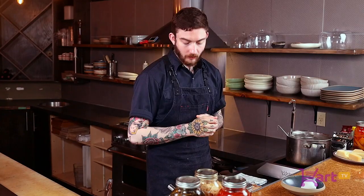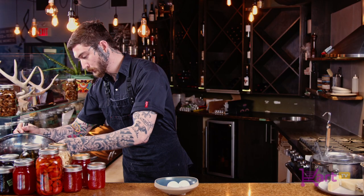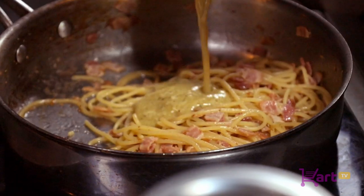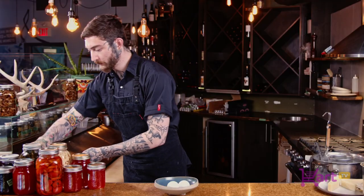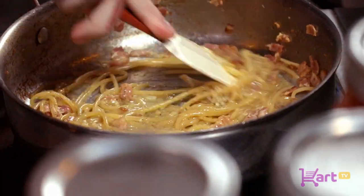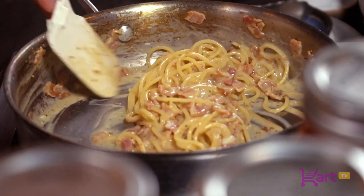Now that your pasta has been cooked and you're almost there, we want to kill the heat. We're going to use that residual heat to cook our egg mixture. With a spatula we're going to be constantly mixing, and slowly and surely it'll start to bind and tighten up. The goal here is to really not curl the eggs — you don't want scrambled egg, you want it to just coat the noodle.